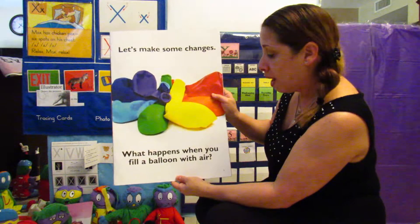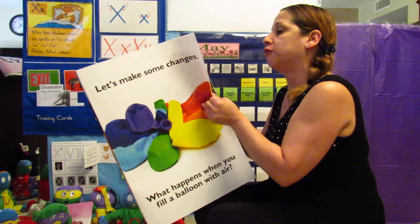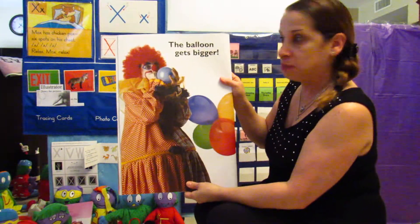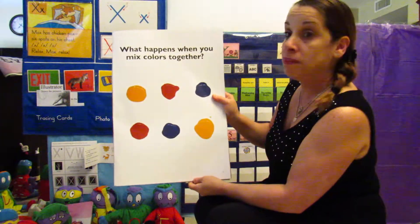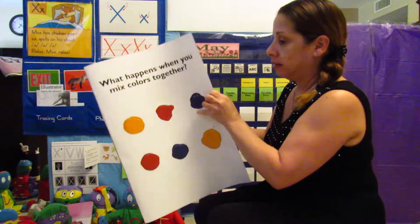Let's make some changes. What happens when you fill a balloon with air? The balloon gets bigger. What happens when you mix colors together? They make new colors!